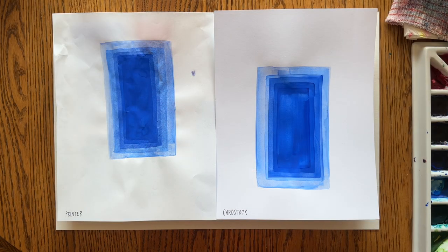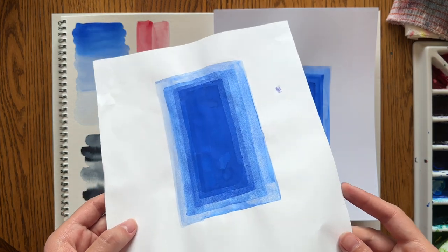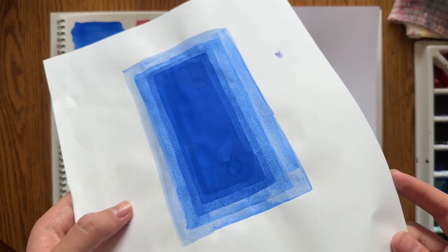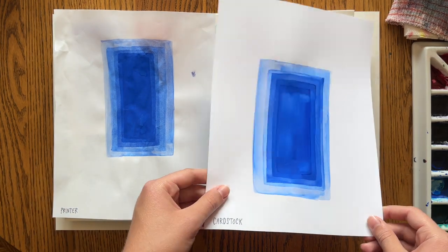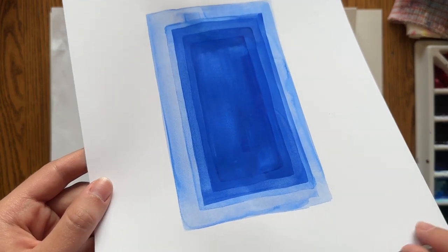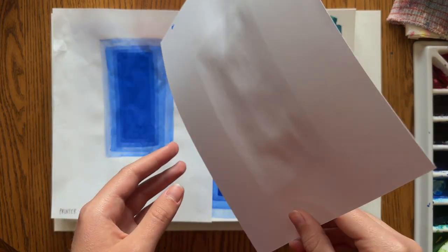I also did an experiment with layering — watercolor paper can take multiple layers really well, so I wanted to try that on regular papers too. On the printer paper I painted five layers of blue color in rectangles. The printer paper pilled up, bled through, and wrinkled, but it still looks fine. The cardstock looks much better — that's multiple layers of paint on top of one another, letting them dry in between. Around the second layer on the cardstock I started to notice slight pilling, but not nearly as bad as the printer paper.